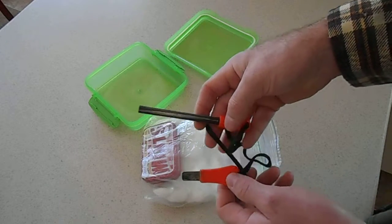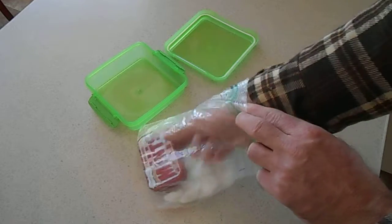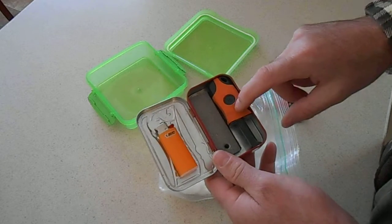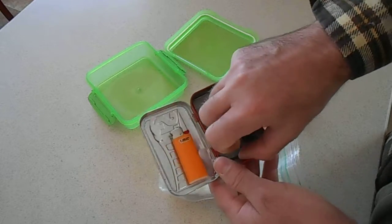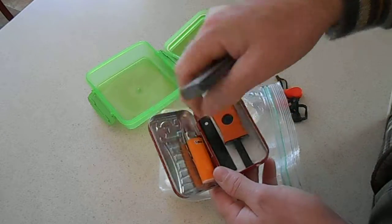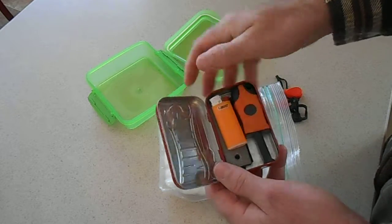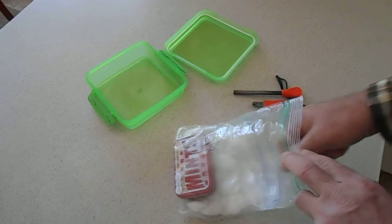I've got my main ferrocerium rod and striker, and this little mint tin. I carry a mini Bic lighter, another ferrocerium rod and striker combo, and a magnesium bar that's got a ferrocerium rod on it — the striker for that bar is in the bottom of this tin. That's more than enough. I'm not here to argue, I'm just here to share what works for me.